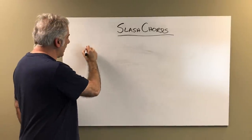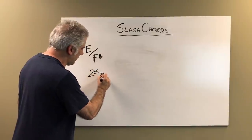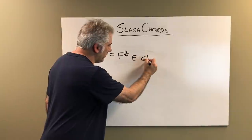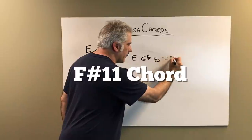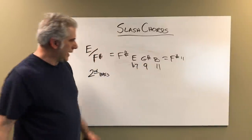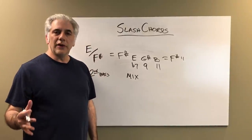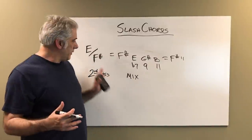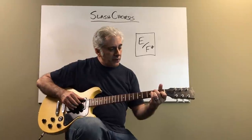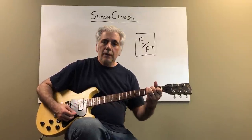The next chord will be a major triad E with an F sharp in the bass — so it's with the second in the bass. F sharp is in the bass, then E, G sharp, B. This equals an F sharp 11 chord. This is the flat seven, this is the nine, this is the 11. The scale you use on this is the Mixolydian scale. This is a typical sus chord, as some people call it, or a chord you'll hear a lot in 70s music or in jazz. It's a very common chord — major chord with a second in the bass. E over F sharp is Mixolydian; it's a dominant 11 chord.